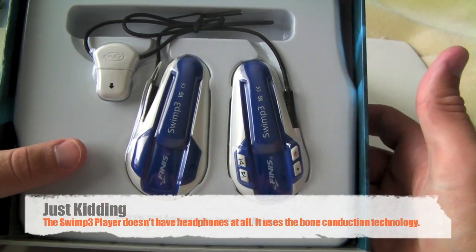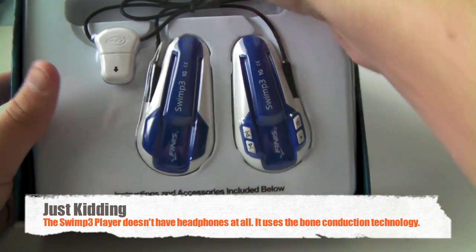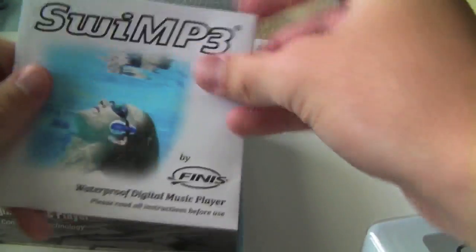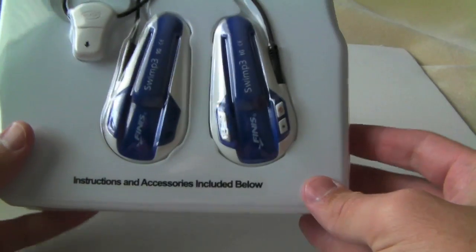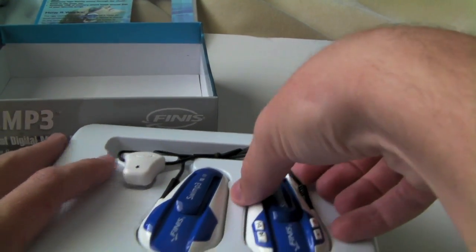These things kind of attach to your goggles and they have headphones on the other side. Let's go ahead and take a look at that. Oh, you got a special carrying case, it looks like. A little mesh thing at the bottom — lets the air out and stuff, lets it dry. And there's a booklet, instructions and whatnot. Instructions and accessories included below. I'm going to go ahead and take that off and let's take a look at the product itself here.